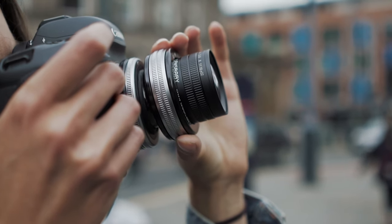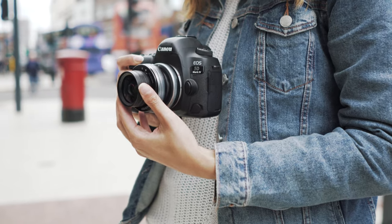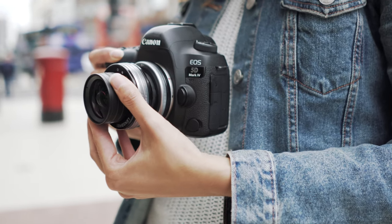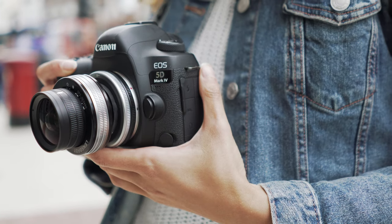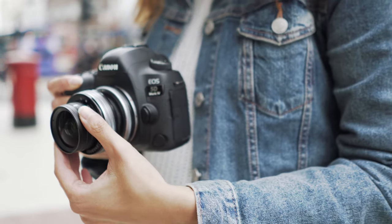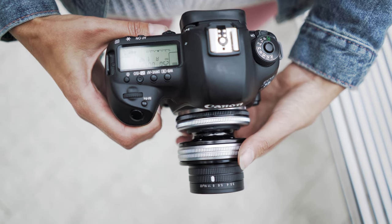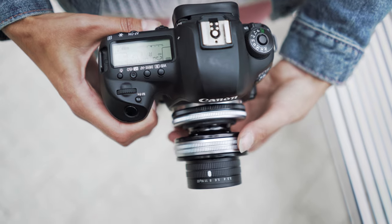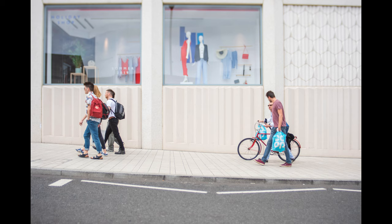As a company, Lensbaby aren't really known for producing lenses with the best image quality or sharpest optics, because that's not what they're interested in. What they really care about are lenses that have character and a certain distinct look. And if that's what you're after, then the Edge 35mm has tons of character. The images I was producing with it were genuinely things I probably couldn't produce with other lenses I have, and for that reason I really did enjoy shooting with it.